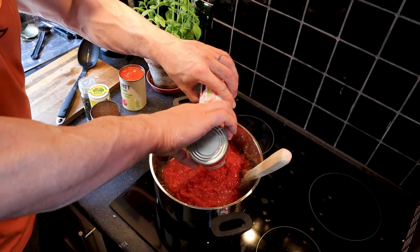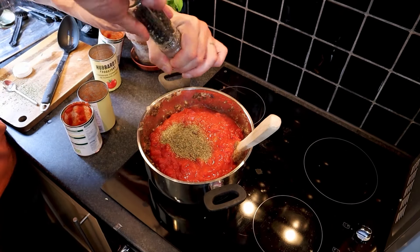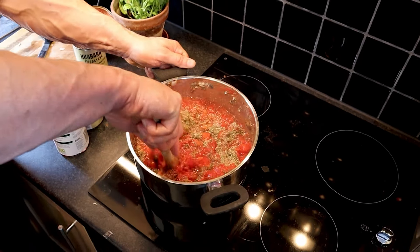Next add four cans of chopped tomatoes, eight teaspoons of Italian seasoning, and salt and pepper to taste. Stir well and simmer for 10 minutes. Now we're going to make a wonderful vegan parmesan alternative.